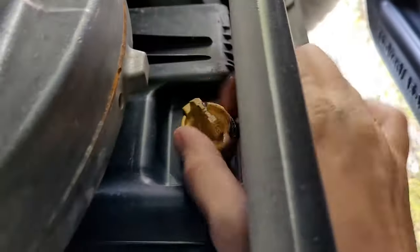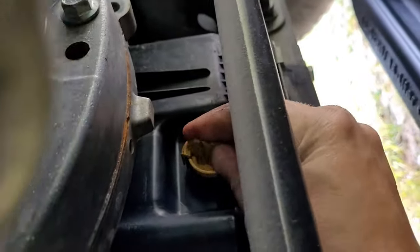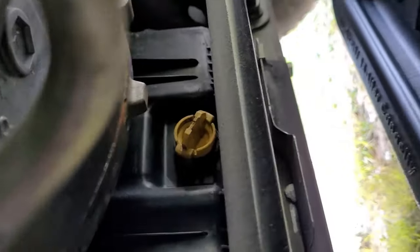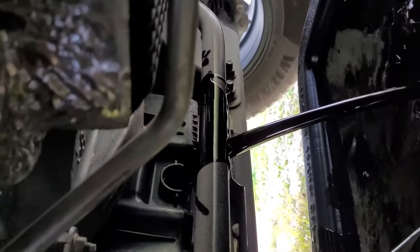It works just like any other plug. Go ahead and turn it to the left here. Make sure you get your pan under there and just pull it out. There we go.